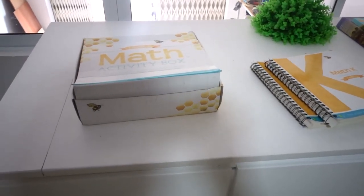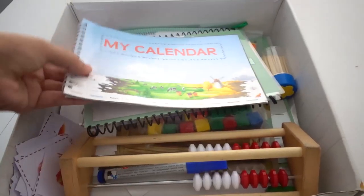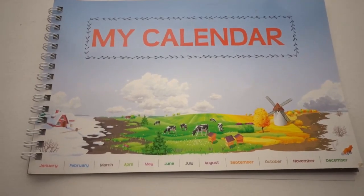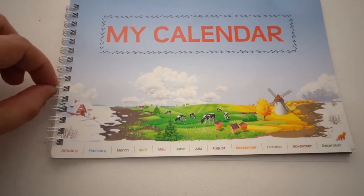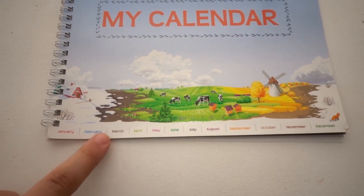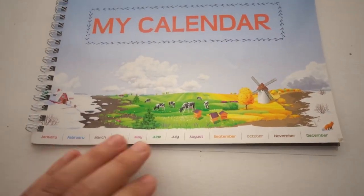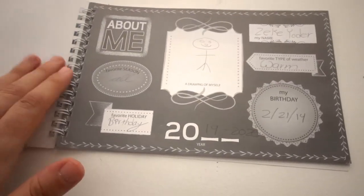I'm going to open up this math kit and show you guys what is inside. So this here is a My Calendar. On the front, the calendar is really good quality — it has a metal spiral, and they also have the months of the year down here, which is great to discuss with my boys because they're always wanting to know how many more months until their birthday or Christmas.